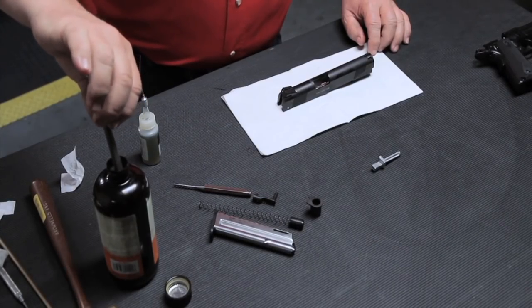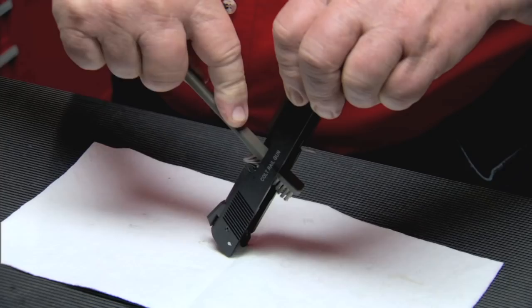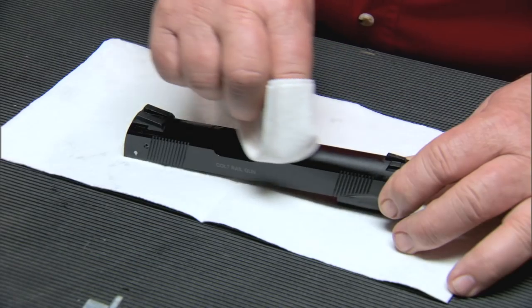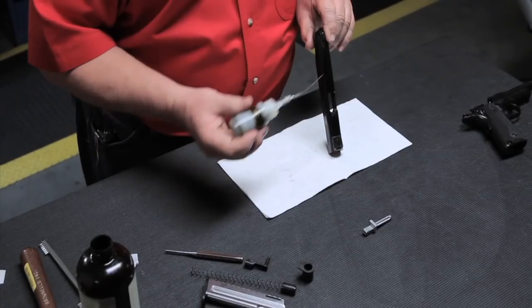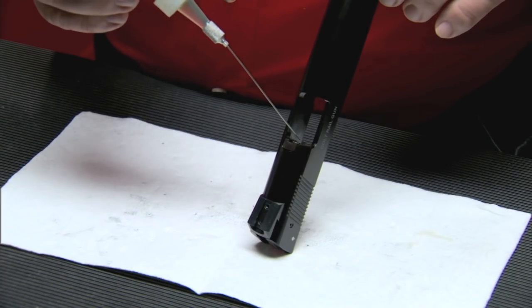To clean the slide, use a brush and solvent to scrub the breech face, and solvent soaked patches or a brush to clean the surfaces of the slide. Wipe off the excess solvent. Finally, place one drop of oil on the firing pin and one drop on the extractor.